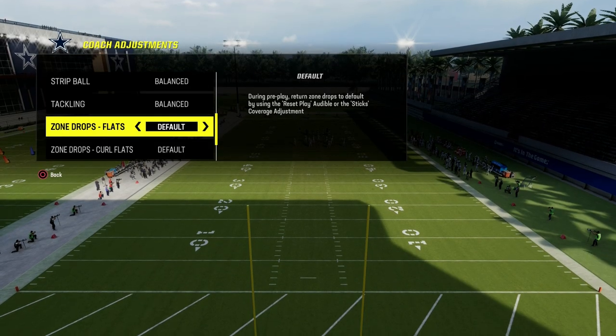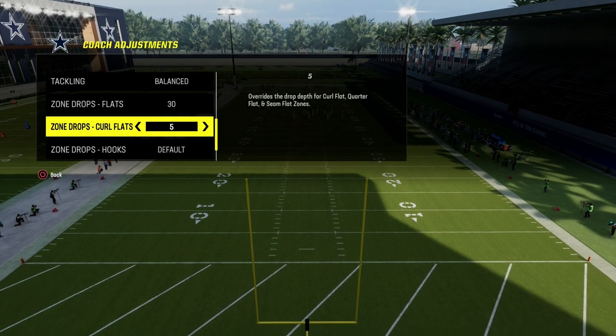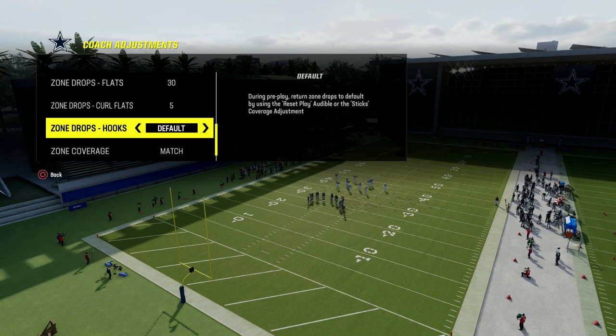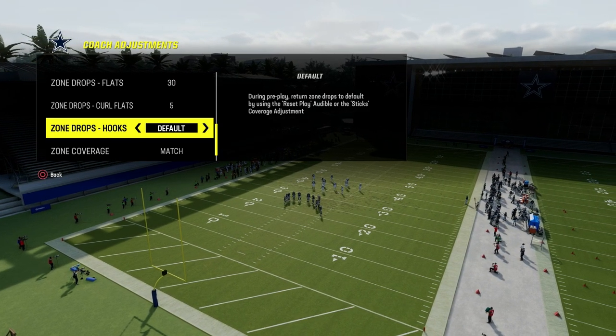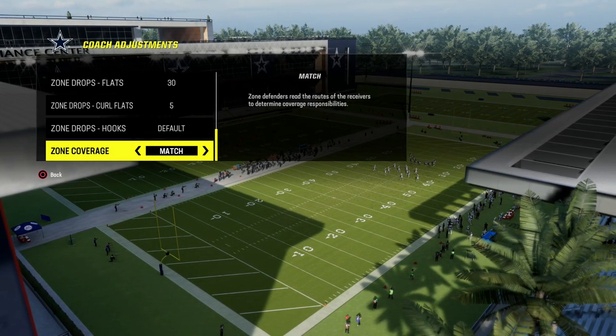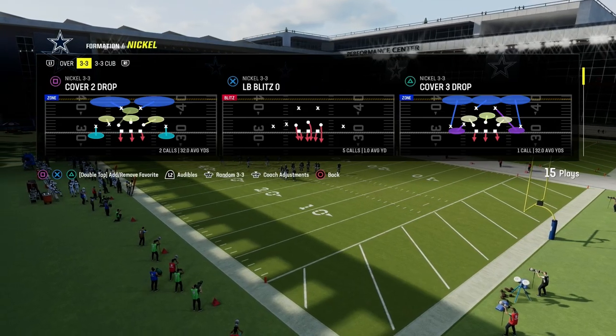For zone drops, here's what we're going to do. We are going to put our flats at 30 or 25 — that is up to you. We're going to put our curl flats on 5, and then hook curls I'm going to leave on default. You could also put those on 5 if you wanted to. I like to leave them on default because we're going to put our zone coverage to match, and there are going to be some matching opportunities for these yellow zones.